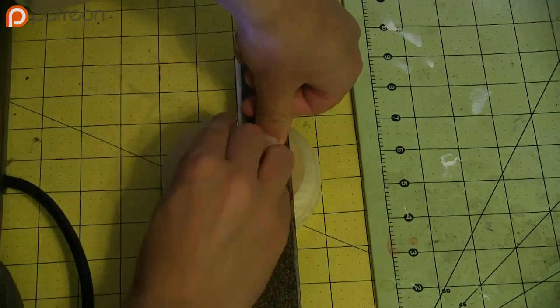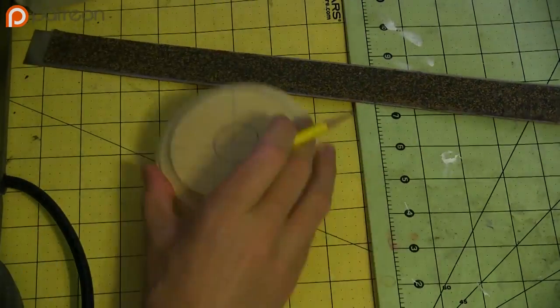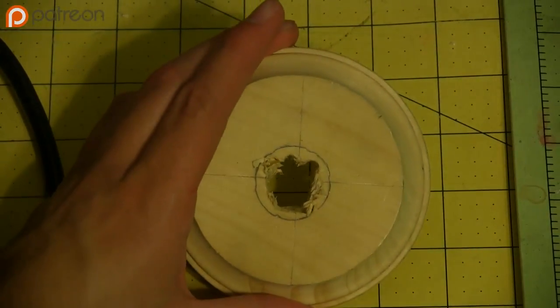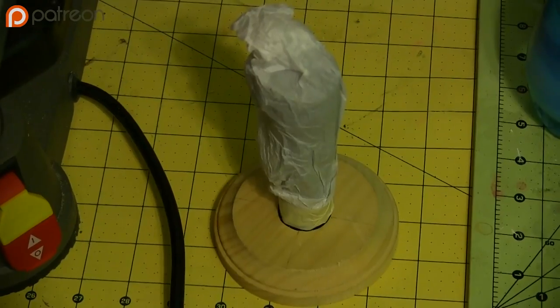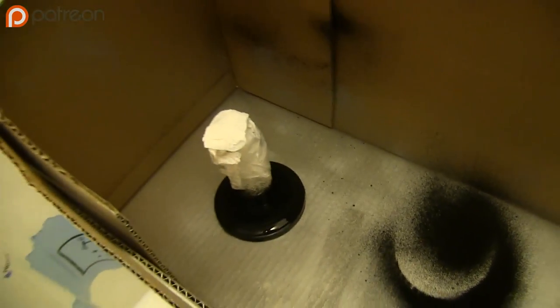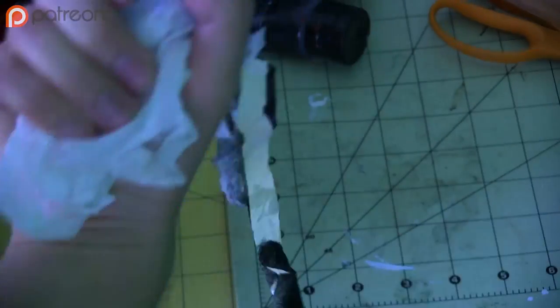First I drilled a hole in the wooden base. I was trying to get it centered with those intersecting lines, but that just completely failed, so I just eyeballed it. Once I had a super rough hole drilled, I widened it with the rotary tool. Then I glued this LED flashlight in place. I masked off the flashlight and spray painted it black to prevent the rubber grip from reacting with the paint and becoming tacky. When it was dry, I removed the masking.